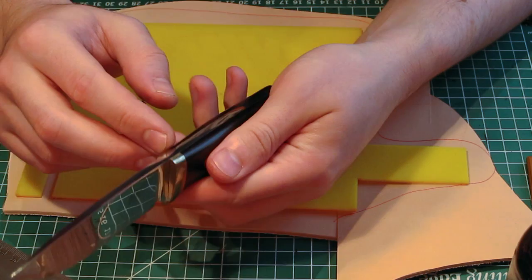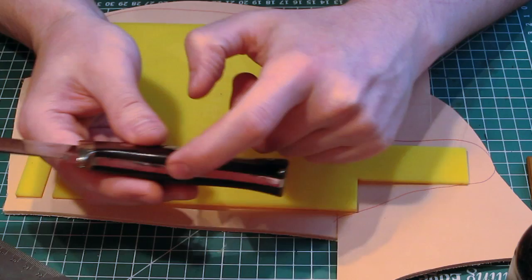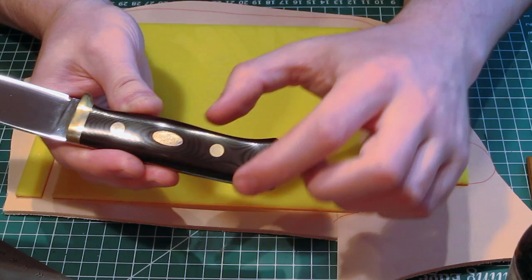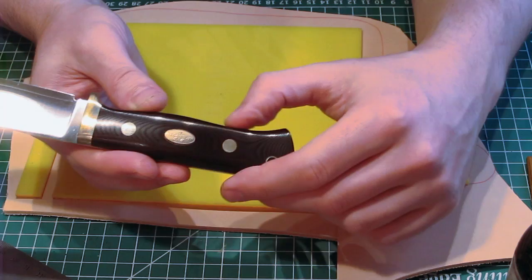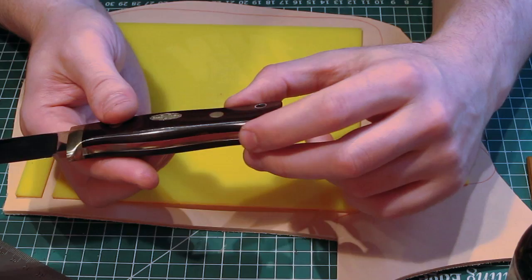You need enough space for the straps and a reasonable amount of knife length so the sheath is balanced. You can try it with any knife, just be aware that sometimes it won't work out. You also need something on the handle for the strap to do retention against. On the F1 the handle swells in the middle and then dips toward the back — that's where the strap grips.